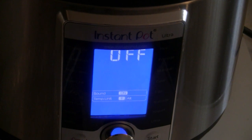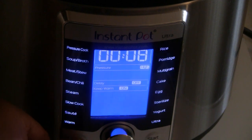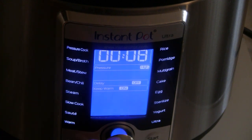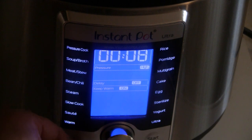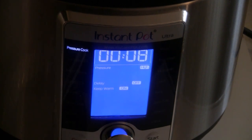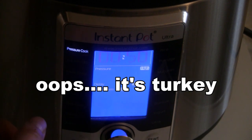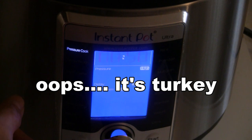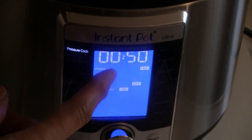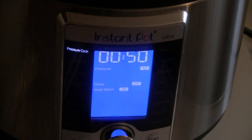Now we're going to press the button and find pressure cook. Press pressure cook. It's roughly ten pounds in there, so fifty minutes — that's five minutes per pound, the same as you'd cook chicken. We're going to keep it at five minutes per pound. Press it so it's on high heat.